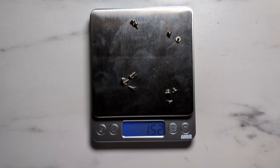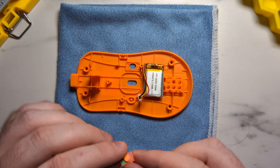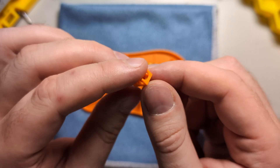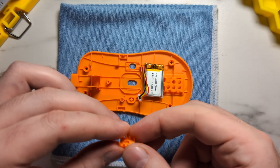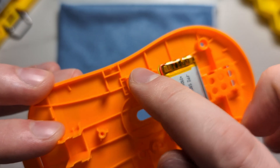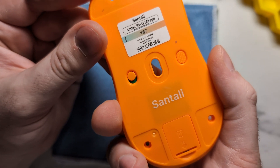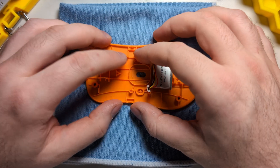Let's start the reassembly process, beginning with the base. We have this little slider button — you want to orient it into the shell where the green is facing the bottom and the red is facing the top. Put it into the little slot on the base, and you can see how it moves up and down. When flipped over, you can see that when pushed down the unit is off, and when pushed up the unit is on — that's exactly how you want it.